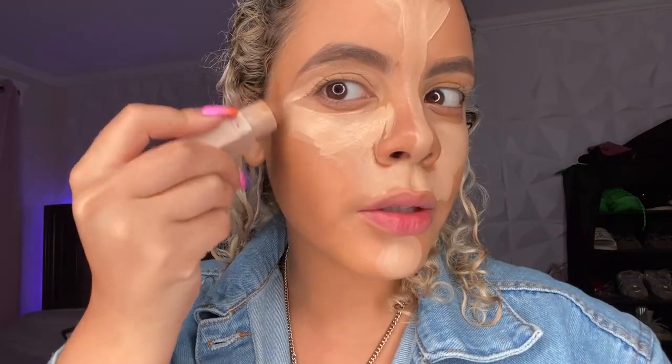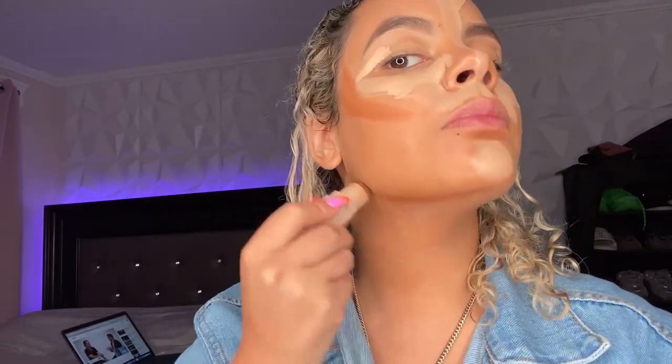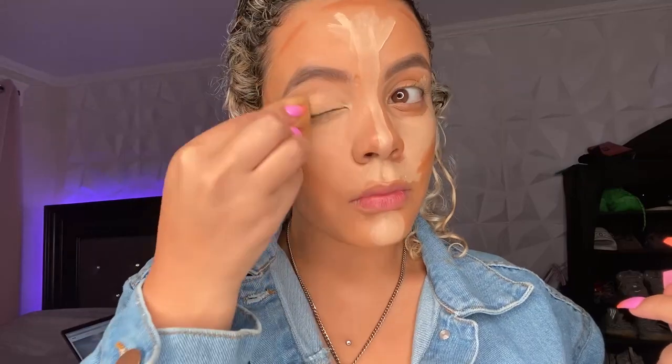Now I'm going to take my Fenty Beauty contour in the shade Cocoa, putting that right on my cheekbones, under my chin to my ear, and on my cheekbones. A little bit on my forehead too. Now I'm going to be blending that all in with my beauty blender.